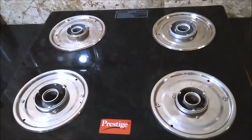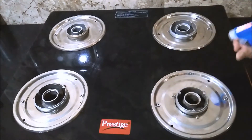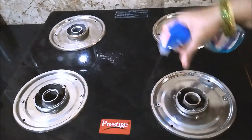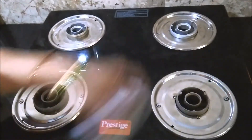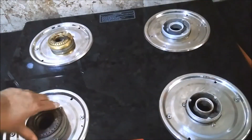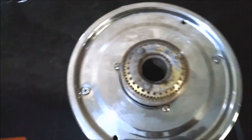Finally, for a sparkling stove, sprinkle some glass cleaner on the top and wipe it with a cloth. Fix back the burners — you can see how sparkling clean the stove is now.